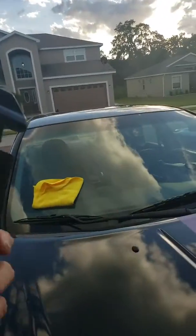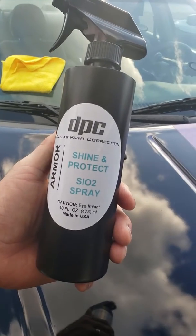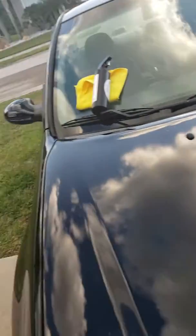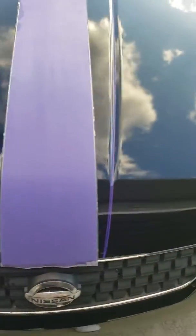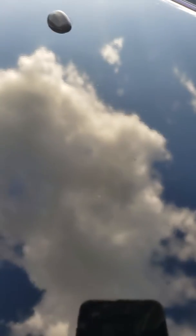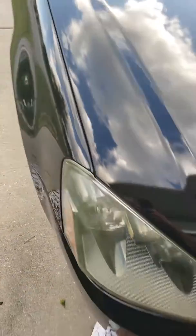The product I'm using is the DPC Shine and Protect SiO2 spray. I've already done the hood here. We're actually putting a stripe on the front — a purple stripe — but I wanted to show you what I'm talking about. You can see some of the contaminants in this. I've only done the hood with the DPC so far.